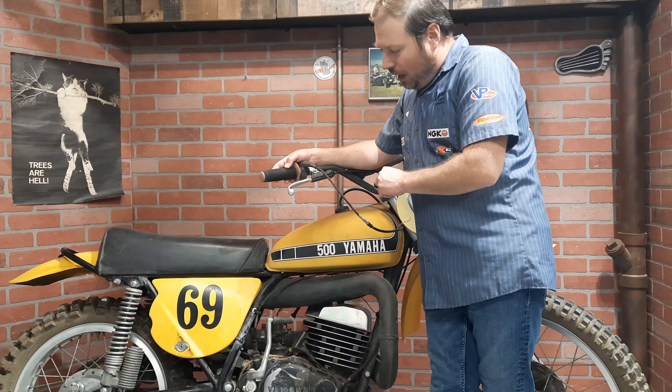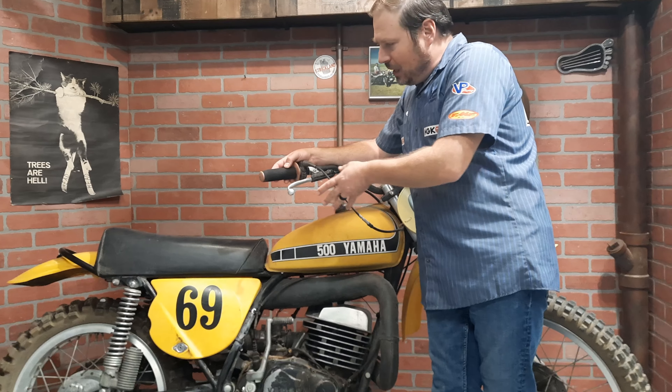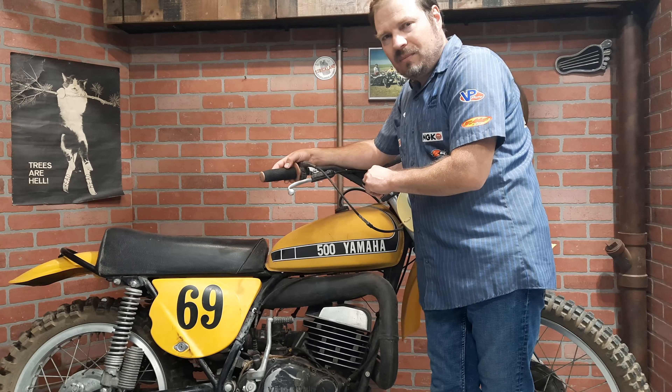But it's been sitting a while, and as you can see, it needs some cleaning up. I've got a special surprise towards the end of the video for why I am cleaning this up. As we go through it, we're going to shine it up and see how good we can make it look without doing any major restoration on this. So let's get to it.